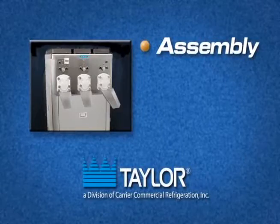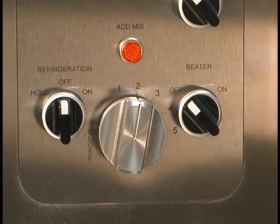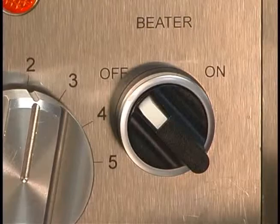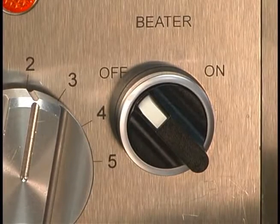Assembly. Before you begin to assemble the machine, make sure the beater switch and the refrigeration switches are in the OFF position. Failure to follow this instruction may cause severe personal injury to fingers or hands from hazardous moving parts.